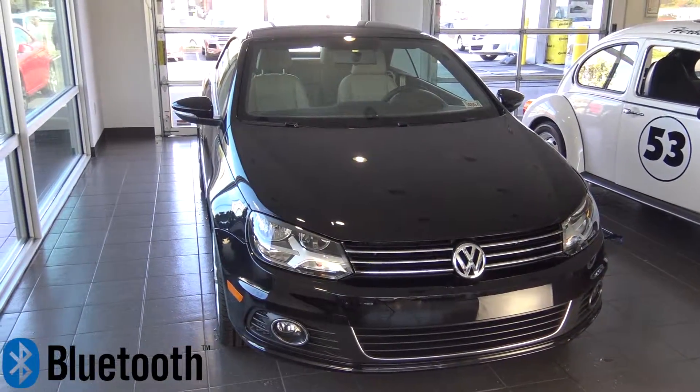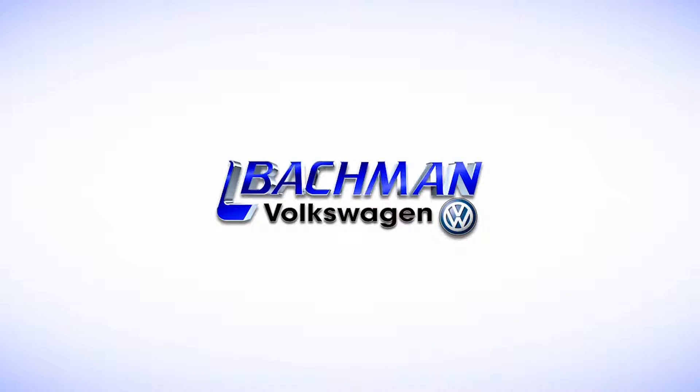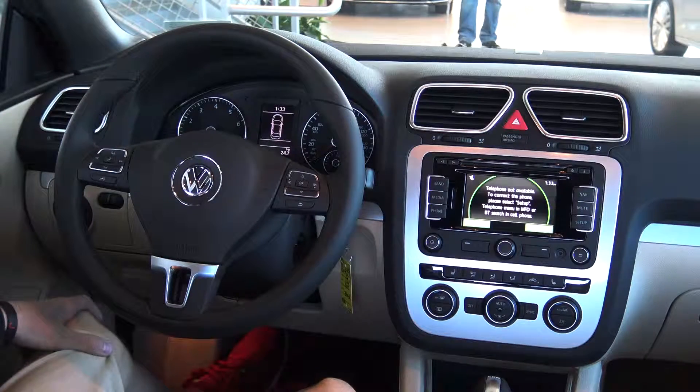In this video, we will be showing you how to connect your Bluetooth to the 2016 Volkswagen EOS. Start by powering up your entertainment console and making sure that the Bluetooth is activated on your smartphone.